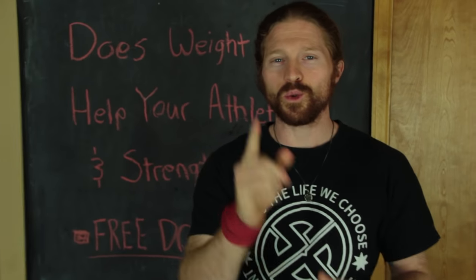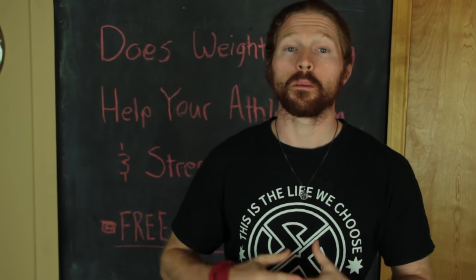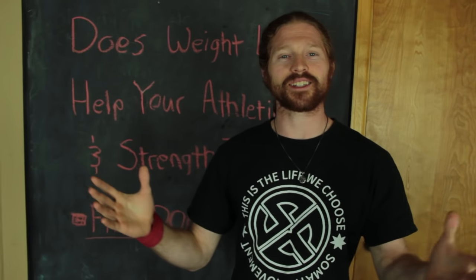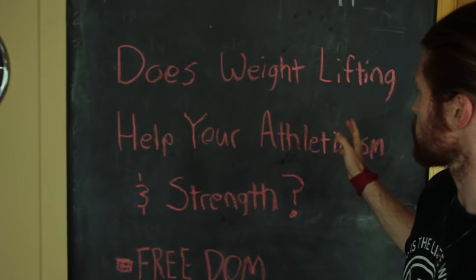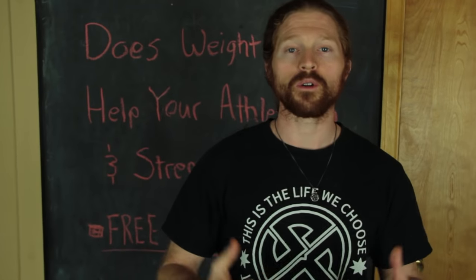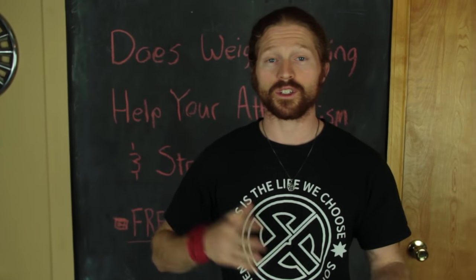Hey, Jonathan here. Are you lifting weights or thinking about adding weights into your workout routine? If you are, I want you to watch this video because you could be making a big mistake that's hurting your athletic gains. In this video we're going to be talking about a question we got asked — this is another Ask the TAPS, and this one comes from Freedom: does weightlifting help your athleticism and strength?